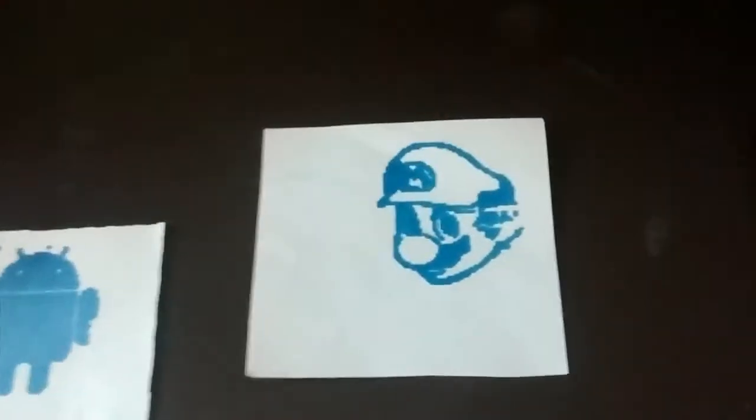You can see that with the Android logo here. Let's put it to the left slightly. Those are two prints I've done. I've also printed Mario and another Android.